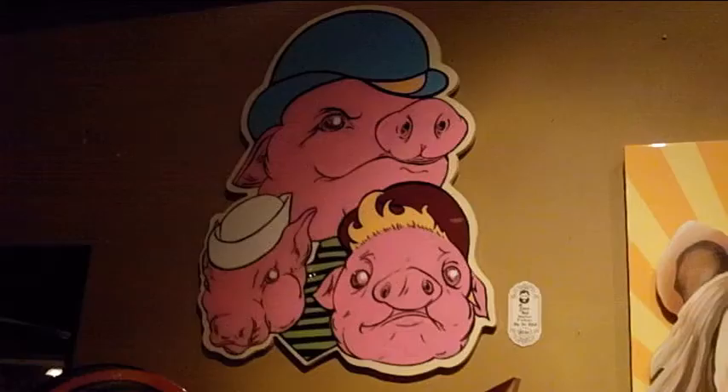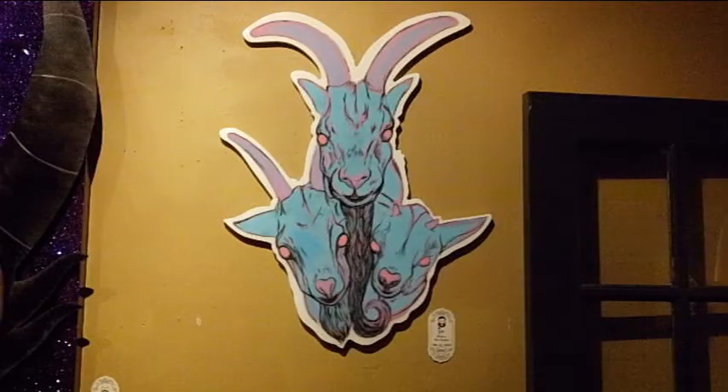This is John McKnight with SanFlaxOrlando.com. I'm here with Michael McGrath, a local prolific artist who has been creating pictures for about two years and has done several shows — more than ten. Michael, thank you for joining us.